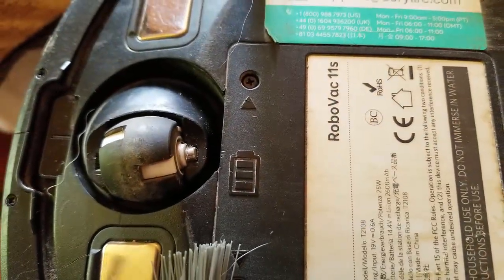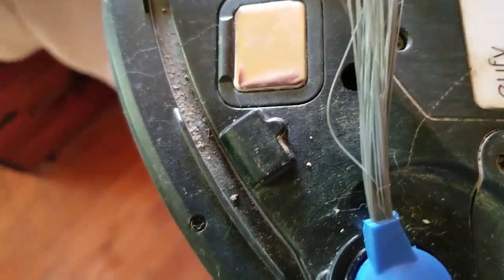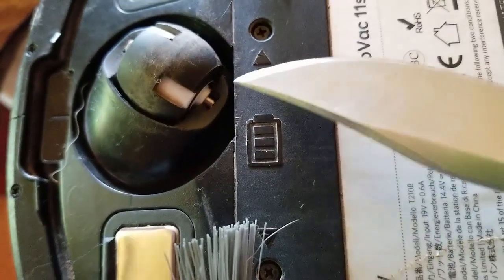And you can see that little — it popped out there. Now you can just spin it around and do the same thing.